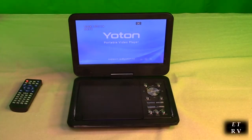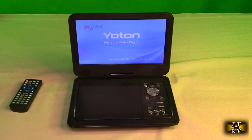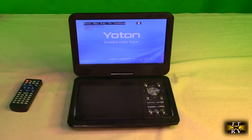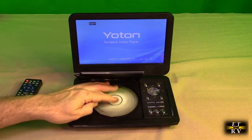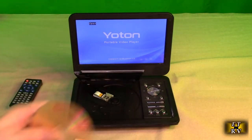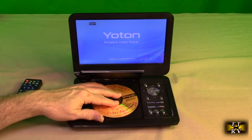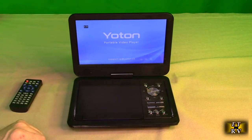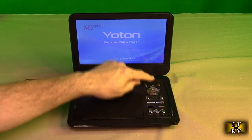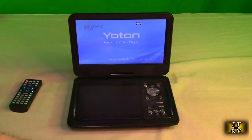It's now playing in stereo and you can use the volume controls and change tracks — really simple. Now here's a CD I generated with MP3 files. Let's see if it plays that. It's now playing the MP3 CD — there are a lot of tracks on here, so it plays homemade CDs just fine.